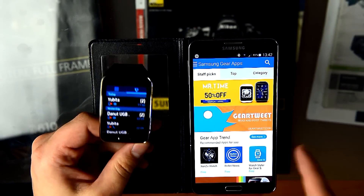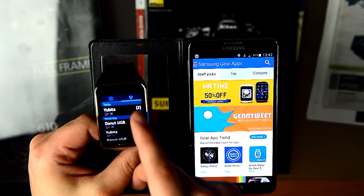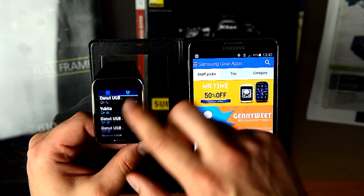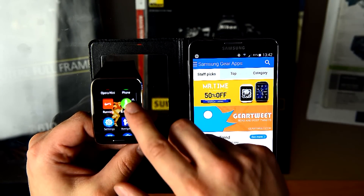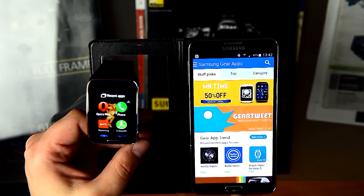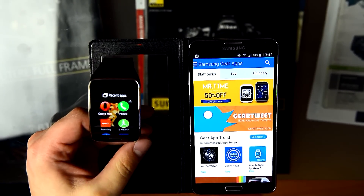The watch is connected to the phone. You can make calls directly like this and you don't need the phone in your hand — you can talk directly to the watch.